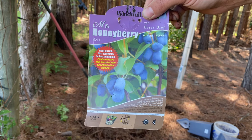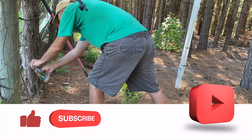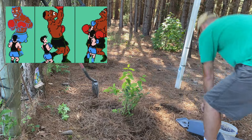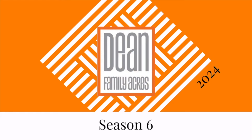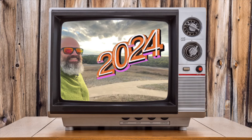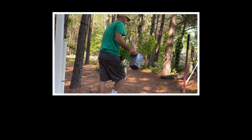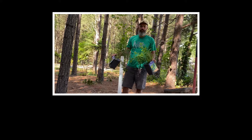Thanks so much for watching — hopefully you enjoyed this video about honey berries and us trying to grow them here in 8A upstate South Carolina. Don't forget to like, share, and subscribe. When you do subscribe, don't forget to ring that bell. Thanks so much, look forward to seeing y'all next week. Down here to the right are our fruit videos from our farm, and over here to the left is the latest upload.